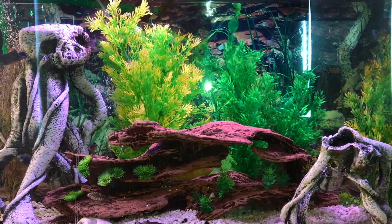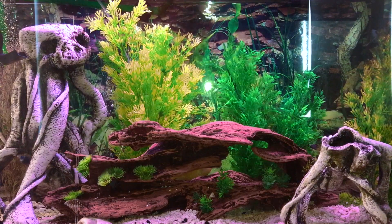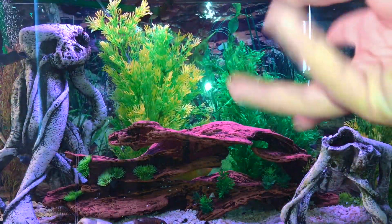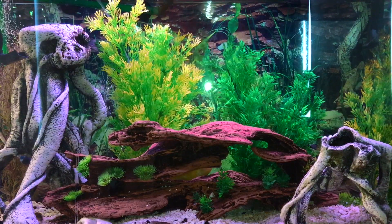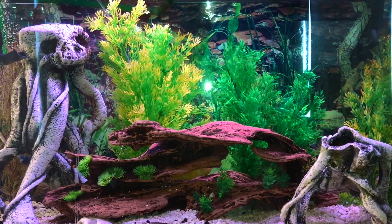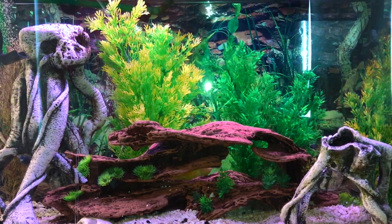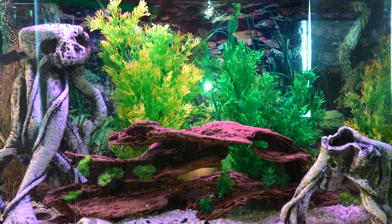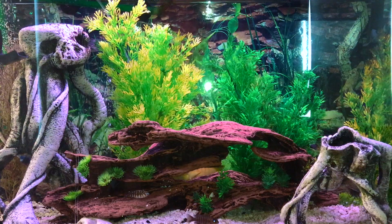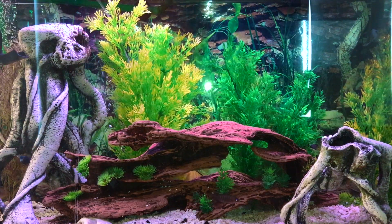What is up guys? Go Fish here. I'm going to be doing another video today, and this video is a tutorial on how to take care of spiny eels. In this case, I actually have a spiny eel — it's a peacock eel. Spiny eels are a family of eels. There's fire eels, peacock eels — those are the ones I know off the top of my head. There's a lot of eels you can get at local pet stores, and most likely they're going to be spiny eels.